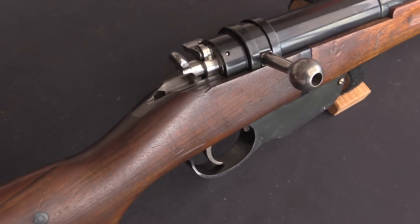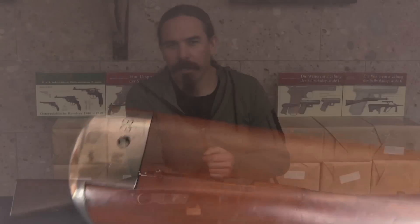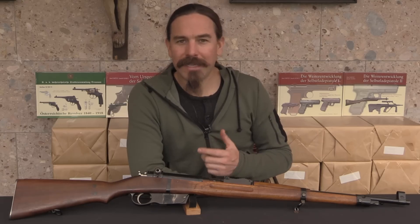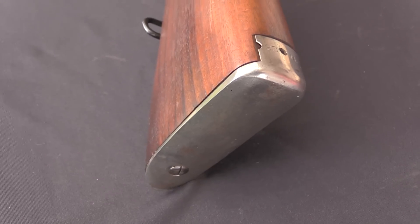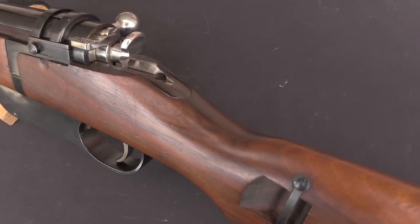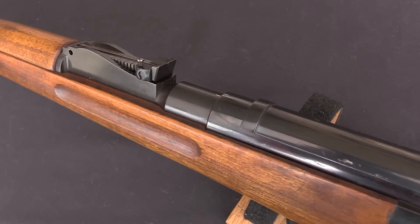In 1935 they adopted a fundamentally different rifle, the 35M. The reason for the change is that during World War One, Hungarian forces had found that in cold weather the M95 pattern rifles, the Mannlicher straight pulls, could become really difficult to operate. The lubricating grease in the guns would get really hard and stiff in cold weather, and the M95 can require a little bit of force to open in the best of conditions. With gummed up grease, it could get almost impossible.